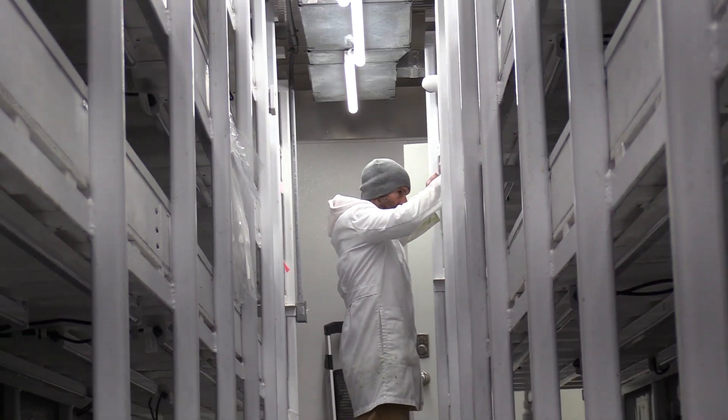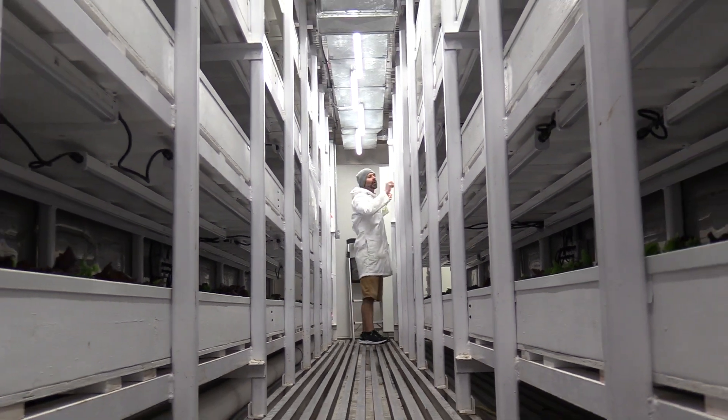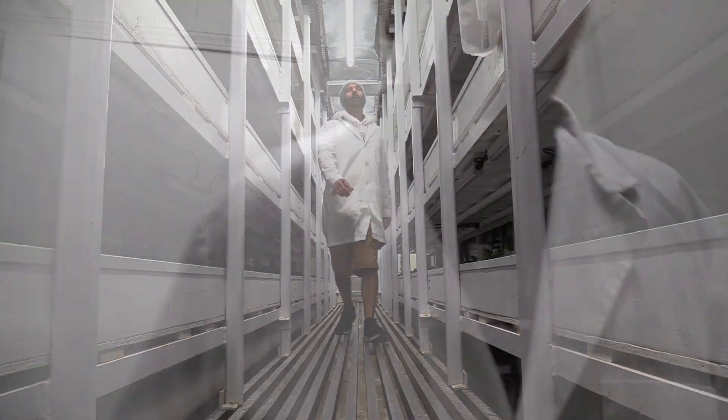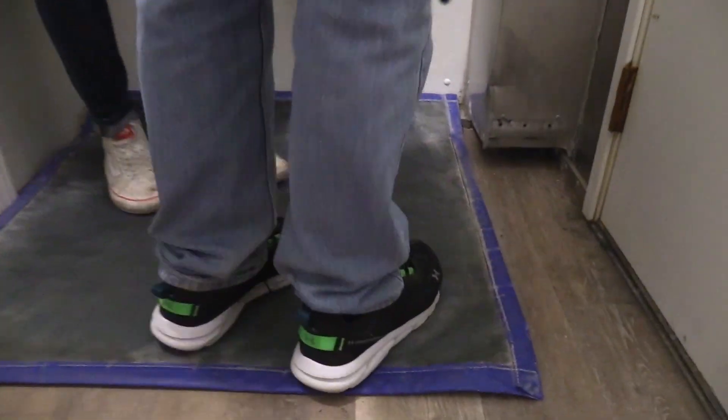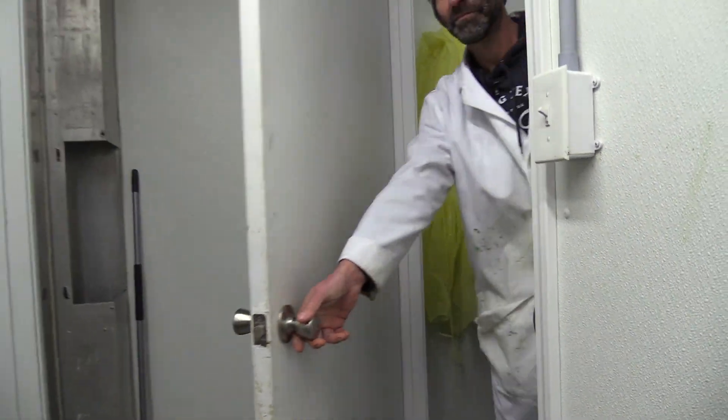Also, look at this — this is a lab coat. You want to have some type of clothing cover when you go into your total control facility. I haven't been doing a lot out in the garden today, so the lab coat is going to work just fine. Next, we're going to put our foot on this foot bath and just scrape them real good, make sure the bottoms of our shoes are clean and sterile, and then we're ready to go into the head house.